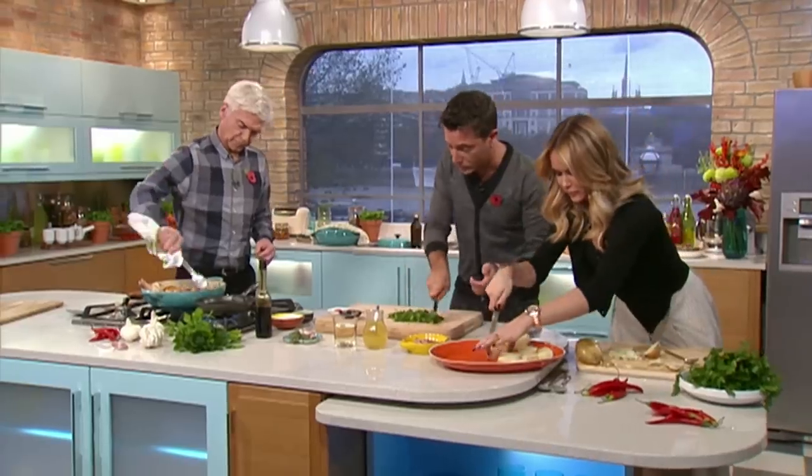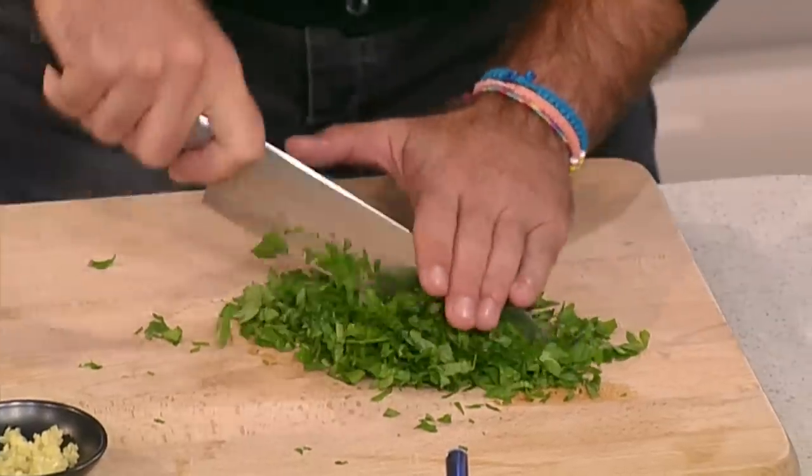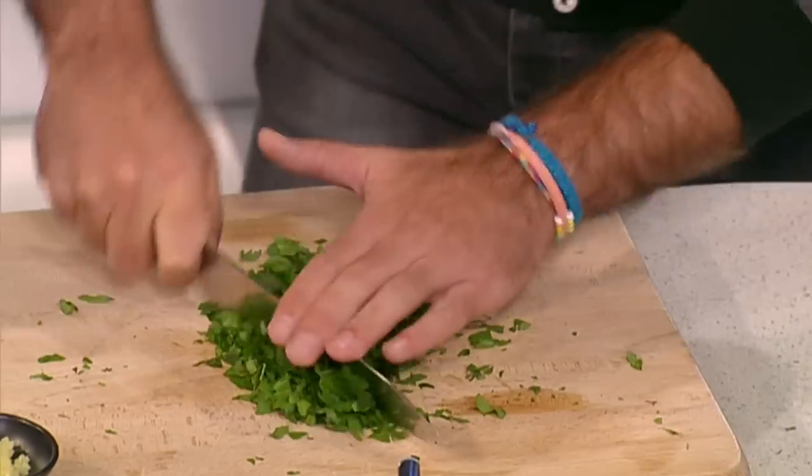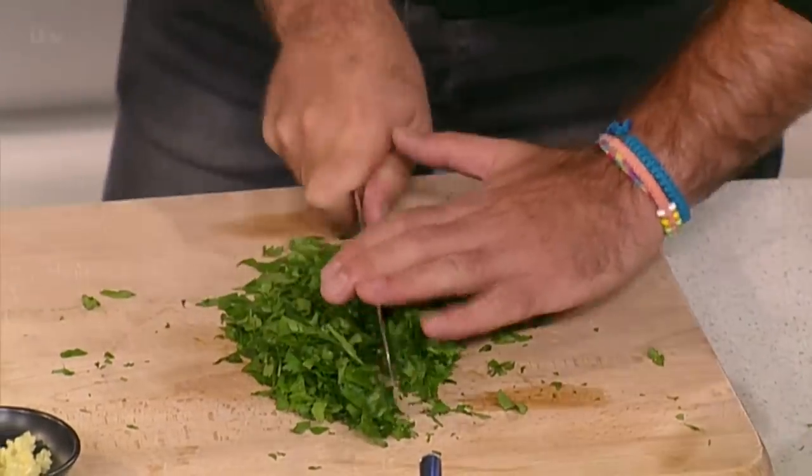Are you okay, Philip? I find it's spitting a bit, but no problem. But that's why I'm doing the parsley this time and you're doing the chicken — I don't want to ruin your shirt, you've got somewhere else to go after. Very important — you don't want to get oil on your shirt.